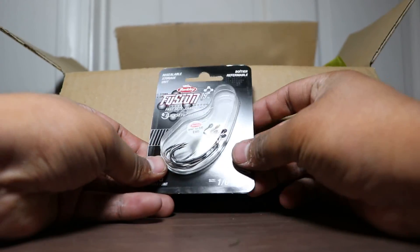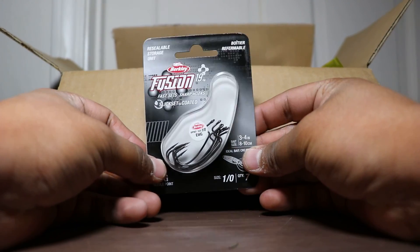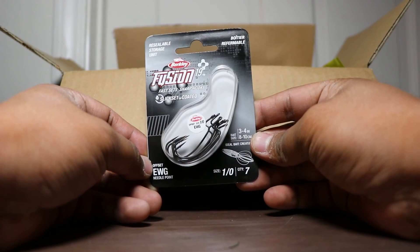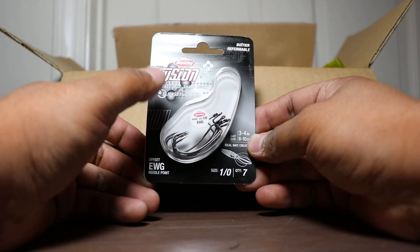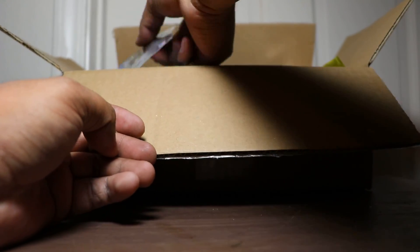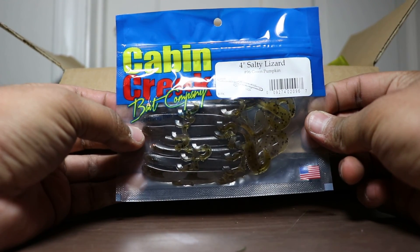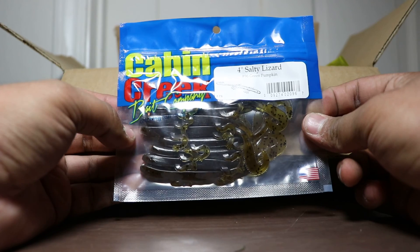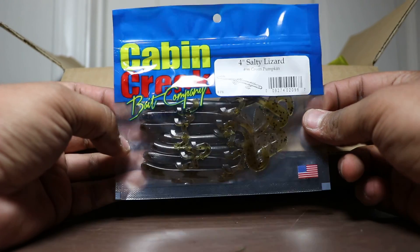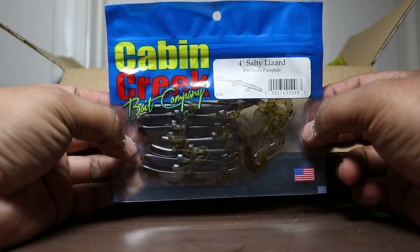Next up we got some Berkley Fusion hooks, the 1/0s, the EWG offset. Can't wait to use these. I might be using these for the bait in this box right here — 4-inch salty lizard in green pumpkin. One of my favorite lizards. I haven't caught fish on them yet but they look pretty detailed and realistic, so I'm looking forward to catching some bass on these.